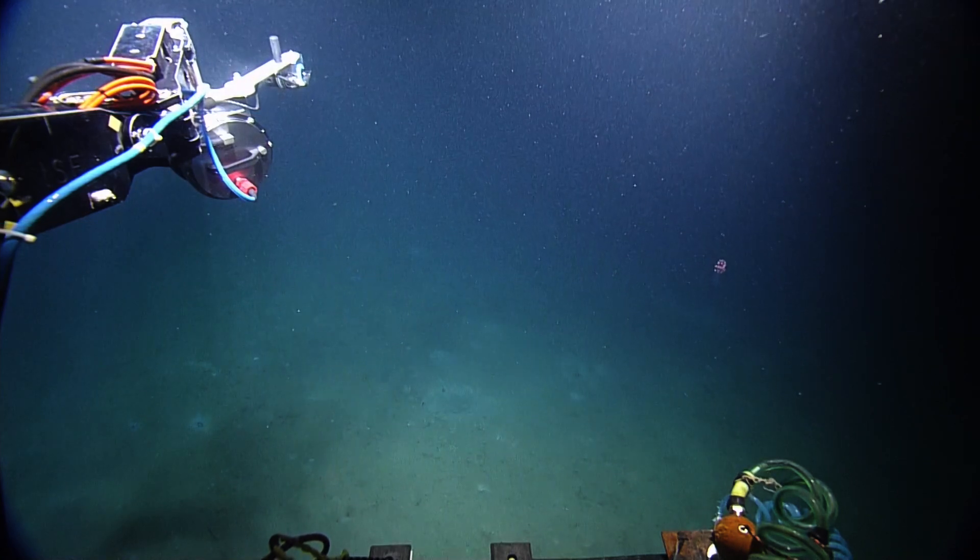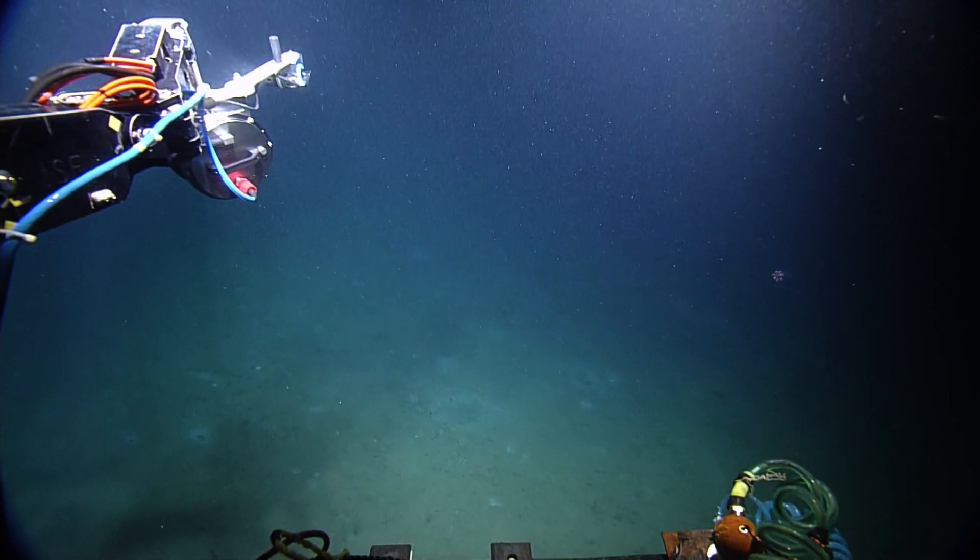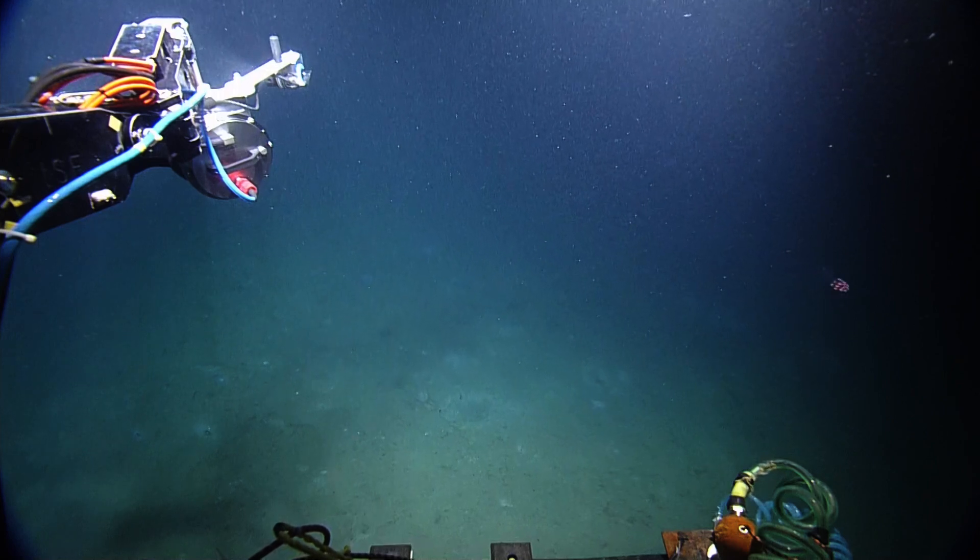What is that? What is that? It's a Siphonophore. Oh my gosh. That's different. Yeah, that is.